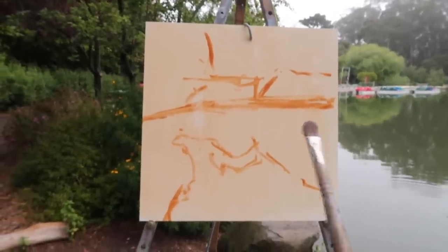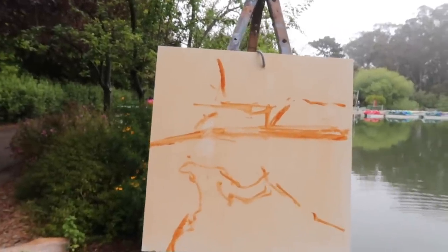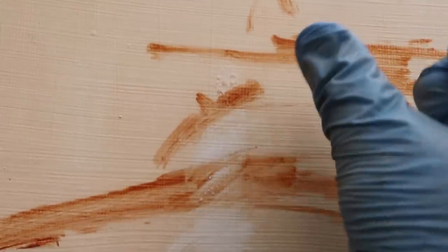This is the basic composition — water line toward the top third, boathouse about there. I don't want to get into any detail until I like the arrangement of shapes. There's another challenge: the tree above is collecting fog and dripping it down onto my panel, which is less than ideal. I've tried painting in misty or rainy conditions — it definitely does not work. I'm going to tilt the panel slightly forward so the water won't hit it.